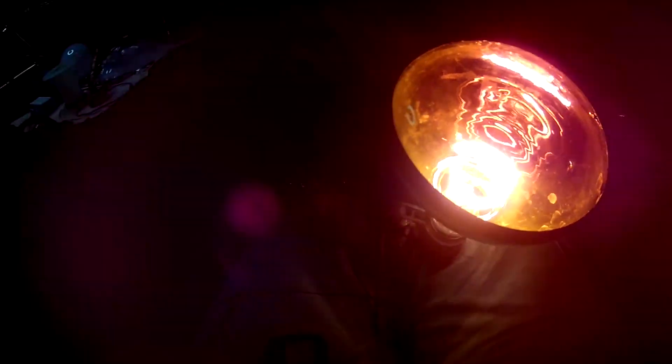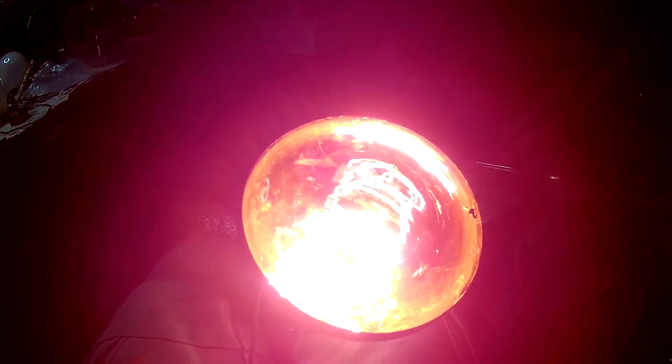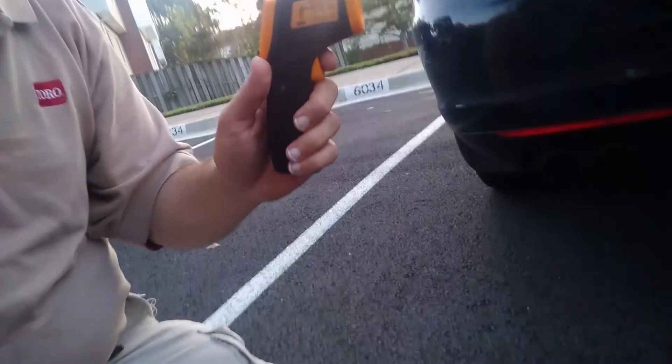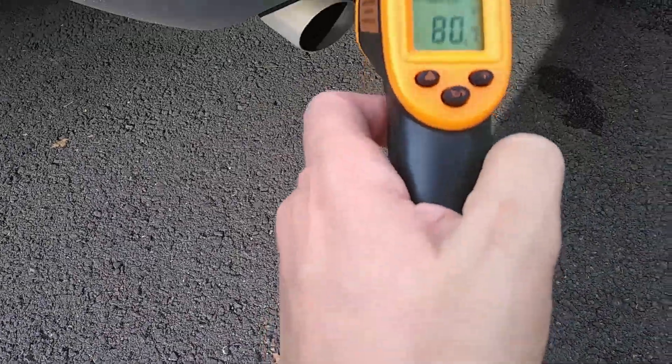There's something else you couldn't measure with any other means than a pyrometer. Very interesting! You can use this handy device to measure if a car has been driven recently - if you want to check on your car and see if it's been running. The pavement is 80 degrees.